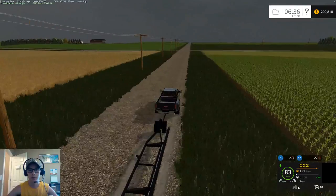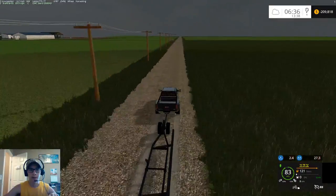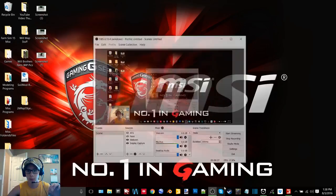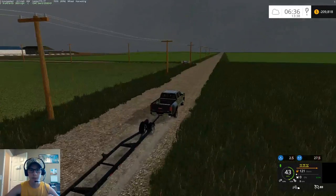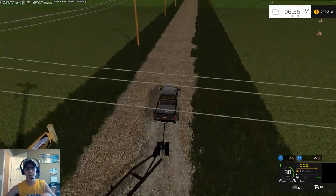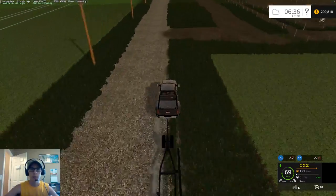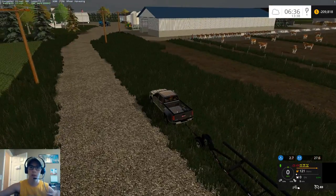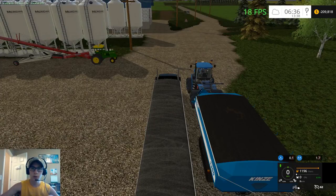Our grain cart is going to be very, very busy, which is going to be good. I just want to double-check that I'm recording — yes I am. Sometimes OBS likes to stop itself or sometimes it just doesn't start; I have weird issues at times with it. We'll get the truck started up here and then hop in the grain cart.